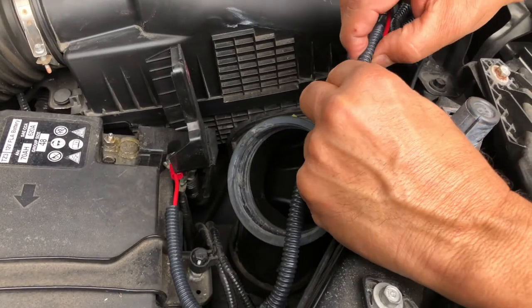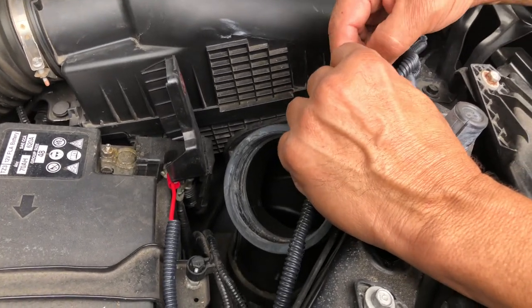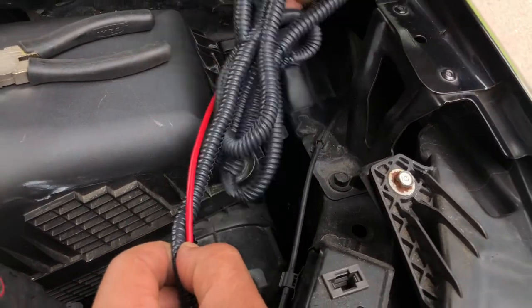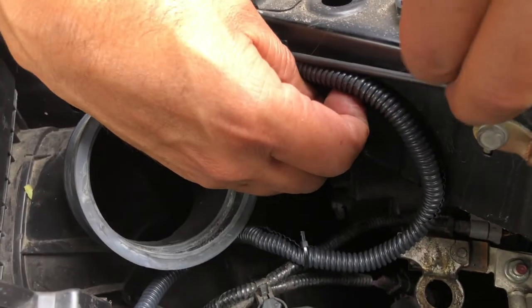Use optional cable protection to protect the cable from the elements, and use some zip ties to tie it around.